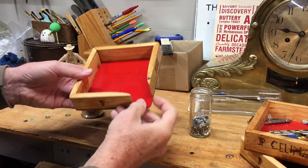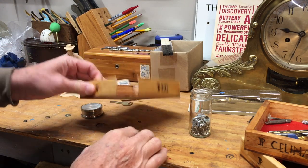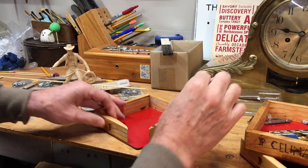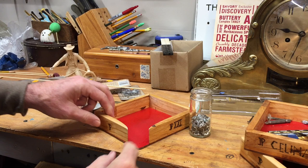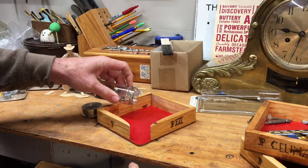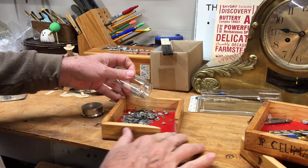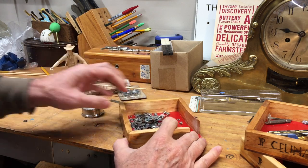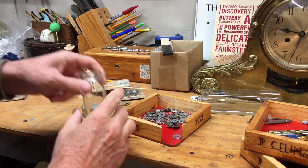My favorite one though is this little tray with the open corner. I got this idea from watching Thomas Johnson Antique Restoration — he had a version of this that I really liked and I said I've got to have one. The idea is that when you need a part out of a bottle or a box, instead of spilling them out on your desk where they might go everywhere, you just put them in this tray and get what you need.